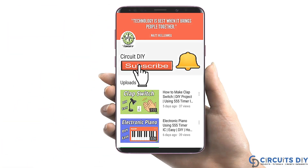For more interesting projects please subscribe to our channel and don't forget to click on the bell icon for our recent post notifications.